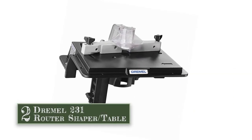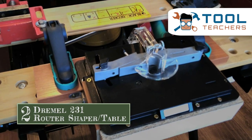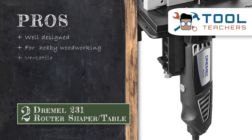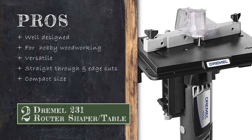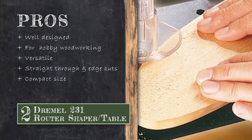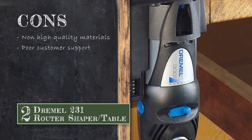Next we have the Dremel 231 Router Shaper Table. Because this table provides a smaller surface area for working, it is recommended that users only invest in this table if they plan to use it for hobby woodworking, not serious consistent woodworking such as the kind necessary to make a living. Its pros are: it is well designed, it is good for small amounts of hobby woodworking, it can be modified to fit different spaces and needs, it is good at making straight through cuts and edge cuts, and it is small enough to fit pretty much anywhere while still providing adequate woodworking space. However, it is not made of the most high quality material, and Dremel does not provide good customer service.